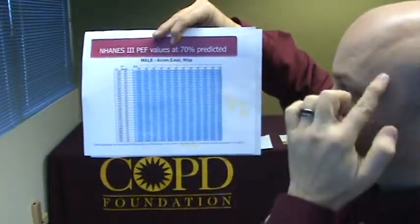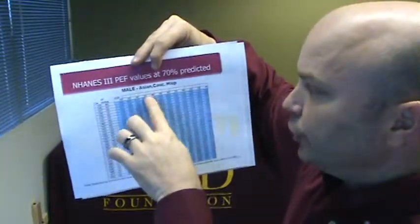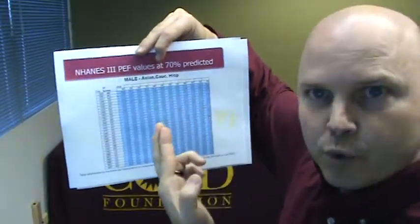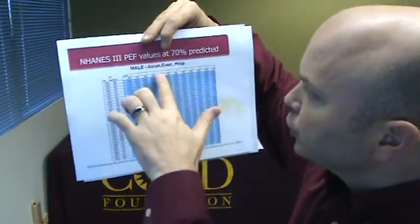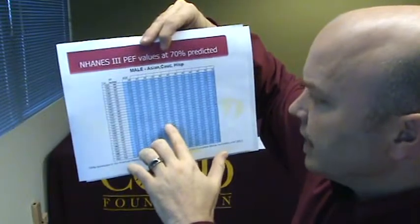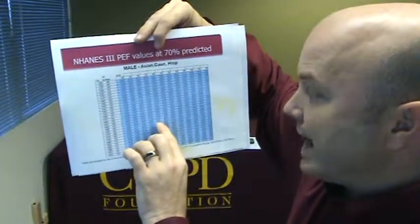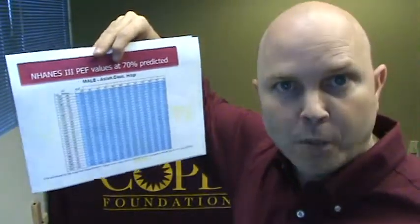You're going to see the table is based on every five years, so you're going to round — anything from 38 to 42 would be 40, and so forth. Two ages before or after that value is the value you'll want to use. So based at the age of 40, 65 inches, the predicted value at 70% is 382. Anything above a peak expiratory flow of 382 is normal. Mine was 600 — normal. No further testing would be required.